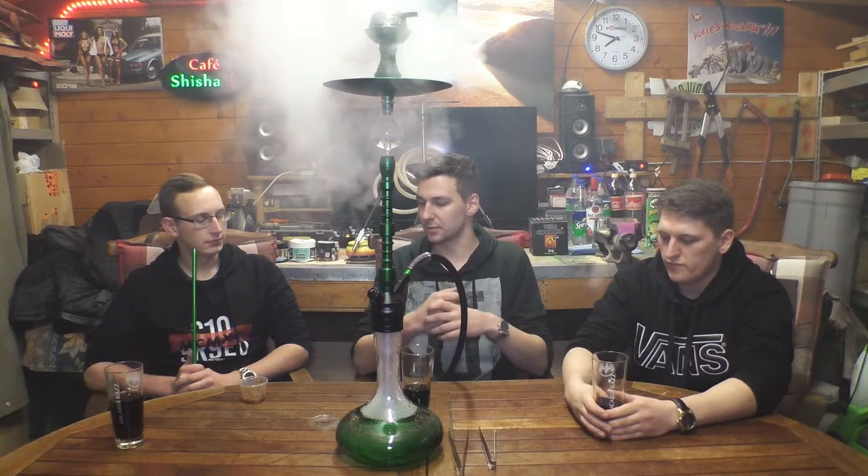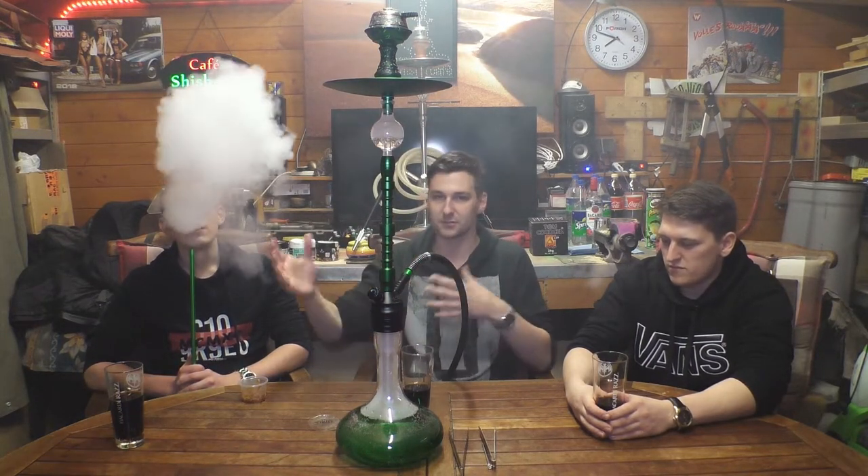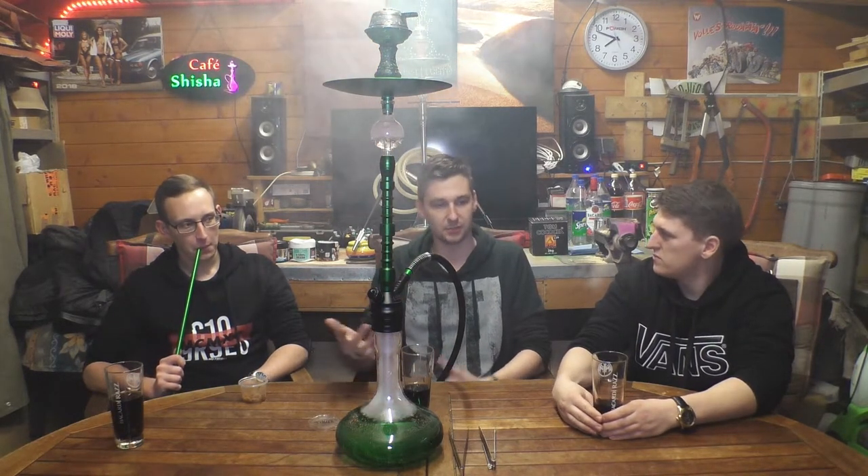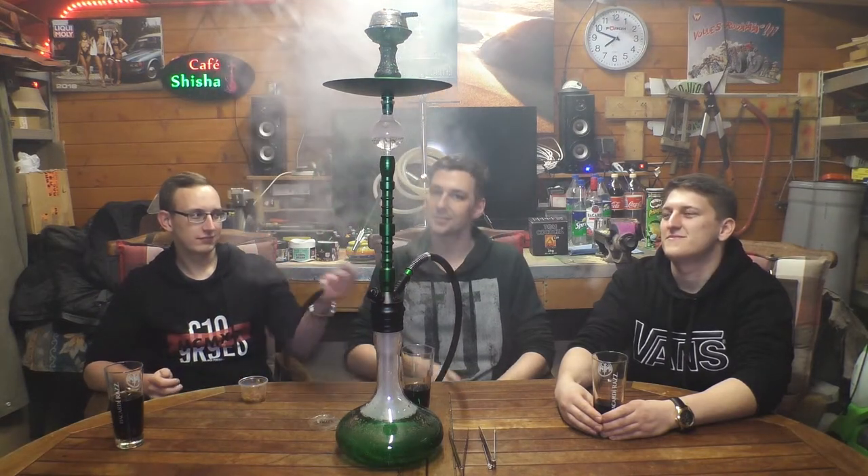Der Chef von Crystal Clouds – das ist übrigens eine dänische Firma, das haben wir gar nicht gesagt – der meinte zu mir, die haben halt versucht einen Doppelapfel, oder in dem Fall Two Apple, herzustellen, der halt nicht so stark nach Anis schmeckt, sondern dass man halt wirklich so eine frische Apfelnote, also einen grünen Apfel-Geschmack, da mit reinbringt, um halt wirklich mal wieder was Neues rauszubringen. Weil egal von welcher Marke ihr Doppelapfel probiert, ihr habt halt wirklich diesen Geschmack, der einfach von jeher immer ähnlich schmeckt.